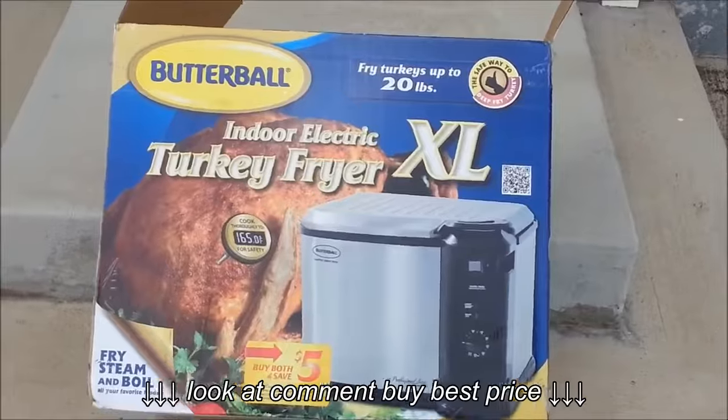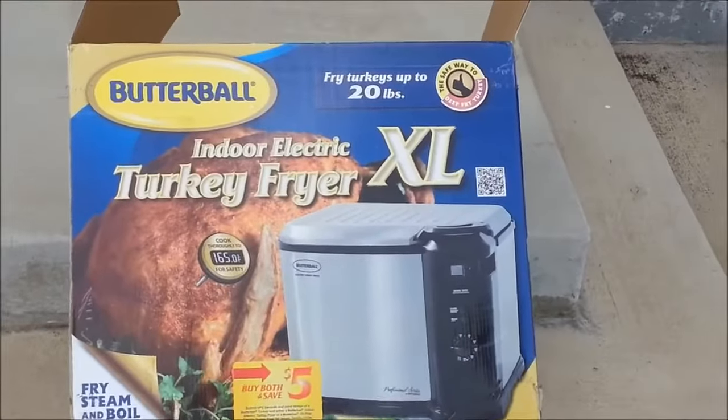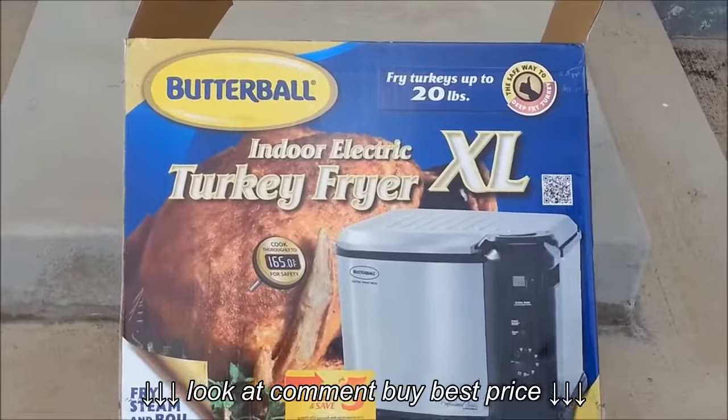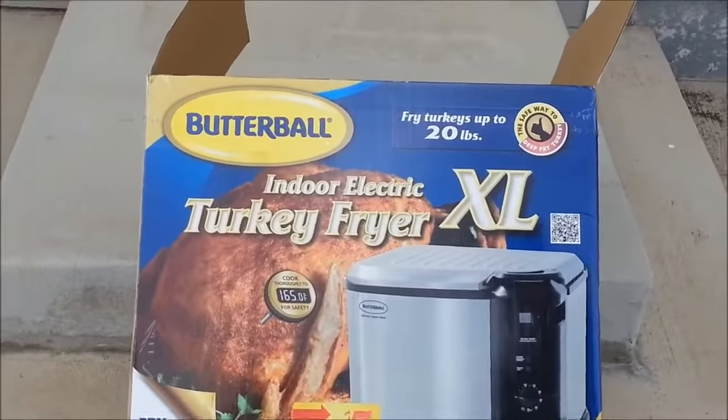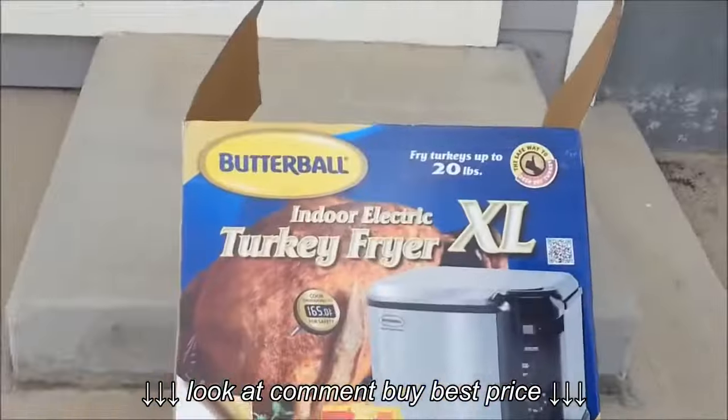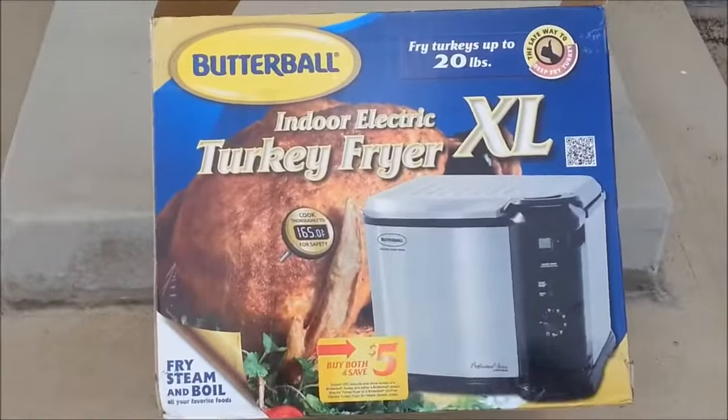Hi, my name is Mark Perkle and today we are going to be frying a turkey in the Masterbuilt Butterball Indoor Electric Turkey Fryer XL. I will be assisted by my good friend Matt Mulkey. We are in Denver, Colorado and we are going to try to keep this video short and sweet.